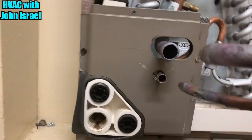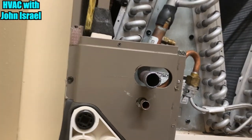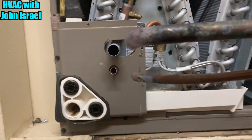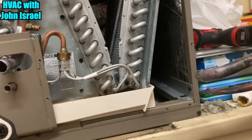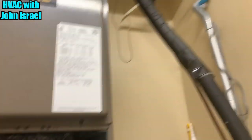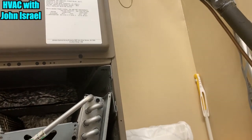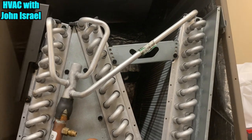We've got the old coil — I just unsoldered it, unbrazed it, whatever you want to call it. The smoke alarm started going off from the torch. Someone asked if it was the freon doing that, and no, it was the torch. We had to cut the torch off to unweld it.